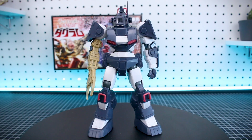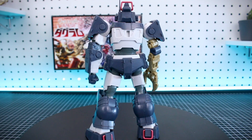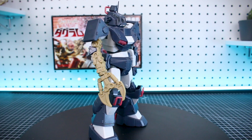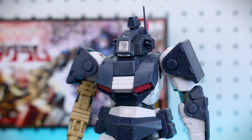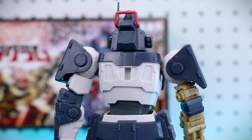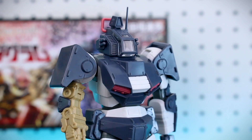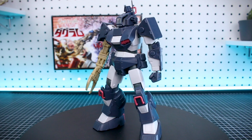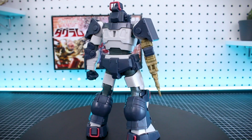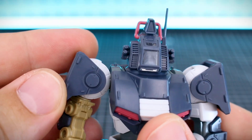Here is the kit all built up. While building this I couldn't help feeling that it really feels like building an entry grade kit. After building a couple of entry grade kits from Bandai, the way this kit went together really reminded me of that — you have a lot of really nice detail and some pretty good color separation for how simple it is, but the engineering is so simple yet very effective, as you'll see when we look at the articulation.